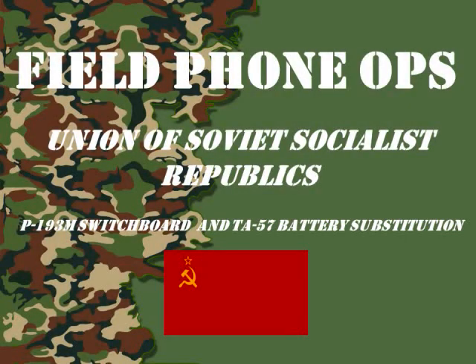Welcome to another version of Field Phone Ops. Today we're going to discuss the battery substitutions in the P193M switchboard and the TA-57 field phone. So sit back and we'll talk about it.